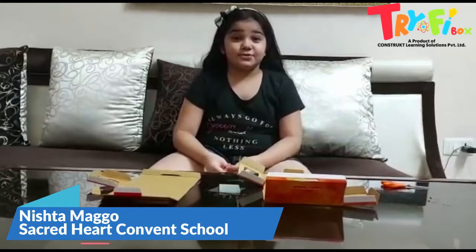Hello everyone. I am Nishtia Mambo from Second Heart Convent Series secondary school of Class 6. Today I am making a pinhole camera.